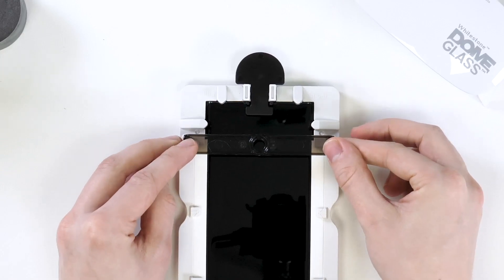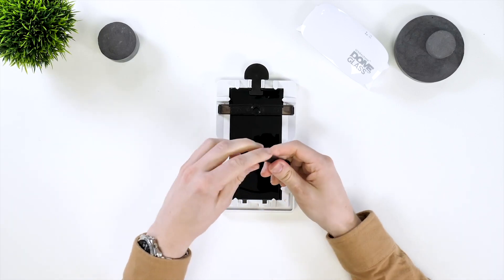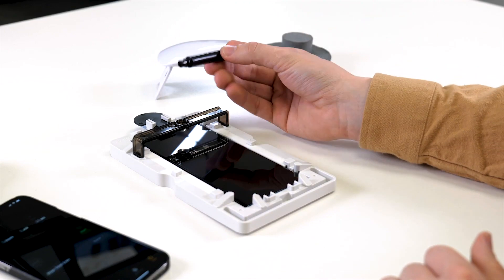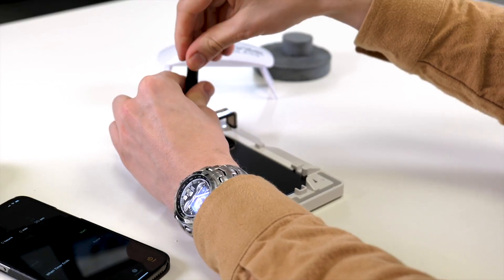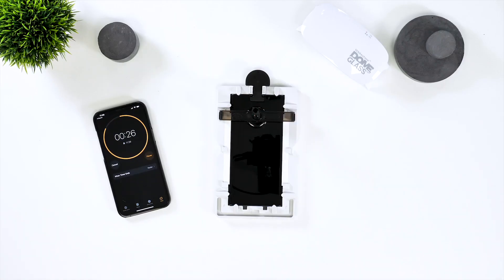Now you need to grab the black plastic bridge and place it over the phone and into the frame. This will hold the adhesive. Now grab the adhesive, remove the pink cap and place it onto the bridge. Then you can remove the back of the cap. Now you need to wait for the adhesive to all pour out — set a timer for 30 seconds to make sure all adhesive has come out.